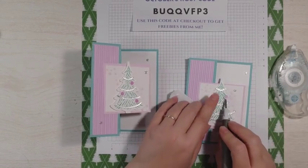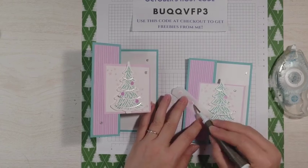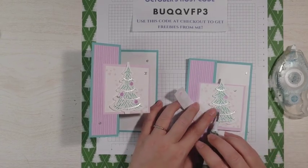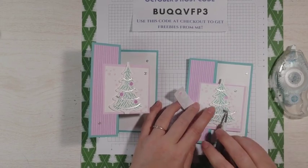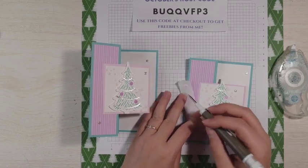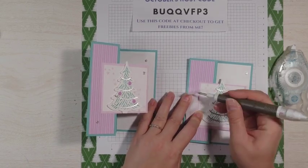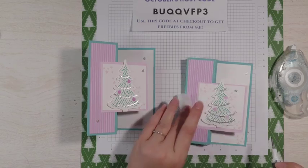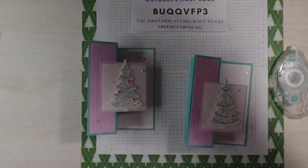Then that's it. So for the ornaments, I just kind of randomly — wherever the Take Your Pick tool wanted to place them. These are easier to peel off with the Take Your Pick tool. So that is our card.